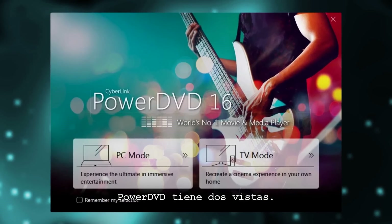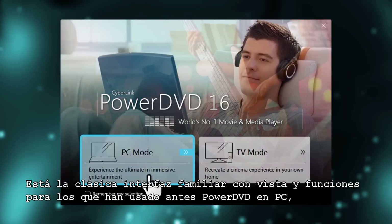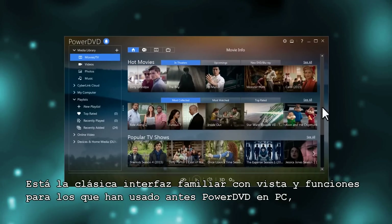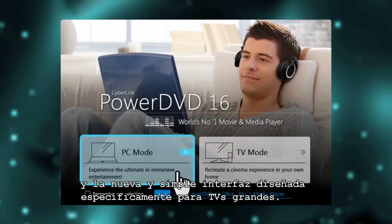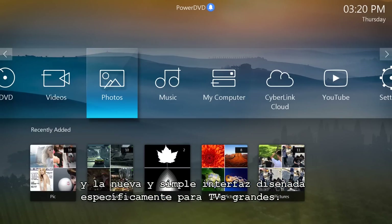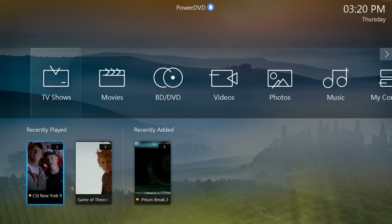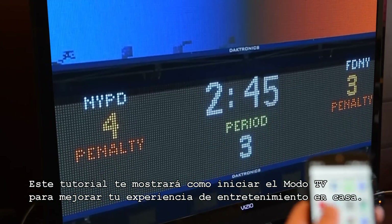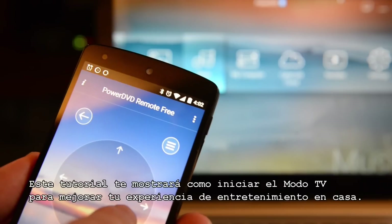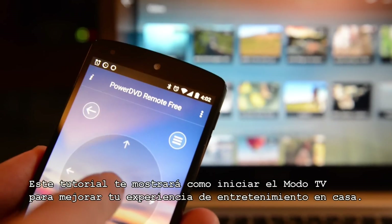PowerDVD has two viewing modes. There's the classic interface with all the bells and whistles that's familiar to everyone who has used PowerDVD on a computer before, and there's a new, beautifully simple interface designed specifically for use on big screen TVs. This new navigation menu is called TV mode. This tutorial will explain how to get started with TV mode and show you some of the ways it can really improve your home entertainment experience.